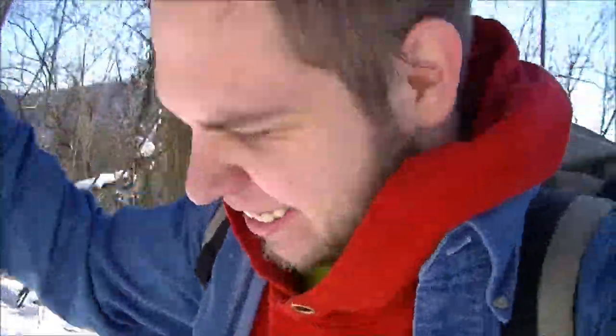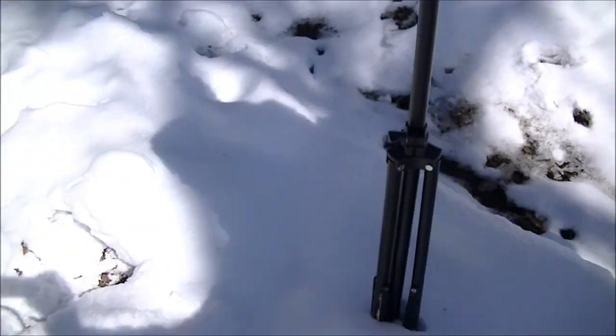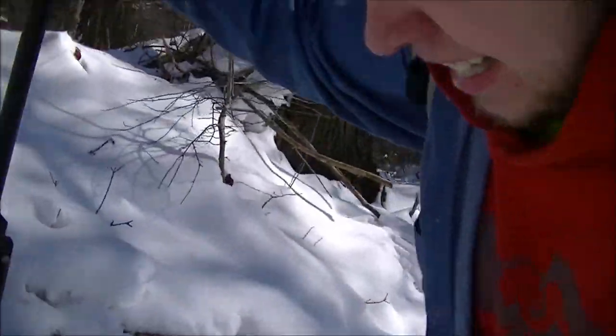Hey guys, it's me Kevin here. So this was one of my old videos, but it's snowy right now and it helps a lot. You should use a tripod as a walking stick if you're like me and film while out in the woods. It helps — it definitely helps when you're trying to get up a hill, especially in the snow. It acts like a third leg almost. I'm out of breath!